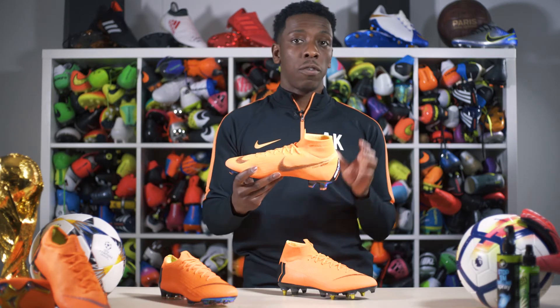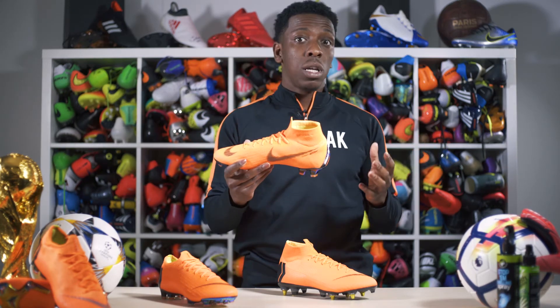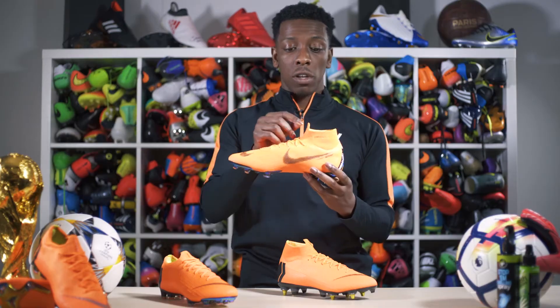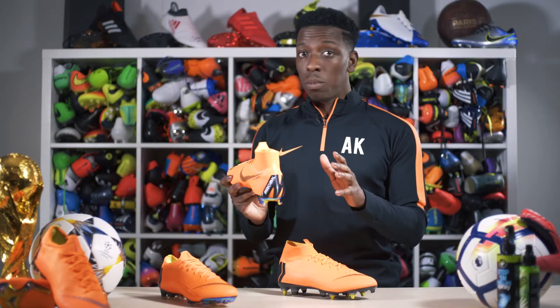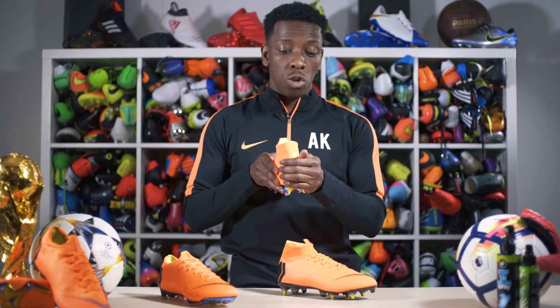You've then got the dynamic fit collar, which is lower than the Superfly 5s — I actually prefer that, and a lot of top players used to cut the top of their Superfly 5s because they liked them shorter. So Nike have dropped the collar down for the Superfly 360. They've also included a nice pull tab to make them easier to put on, and there's an internal heel counter to hold your foot in place, which is really important so your heel doesn't move around in the boot.